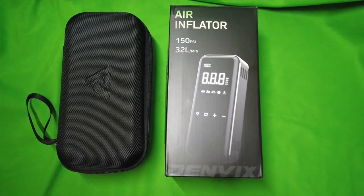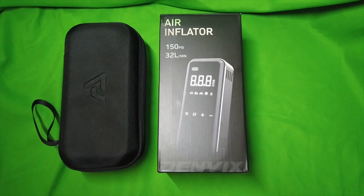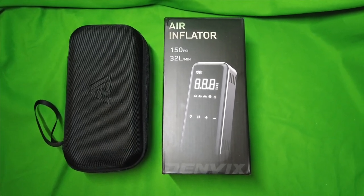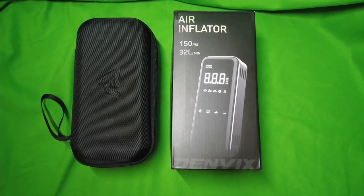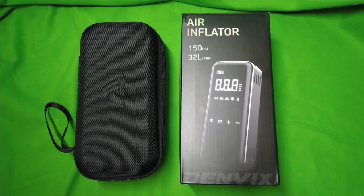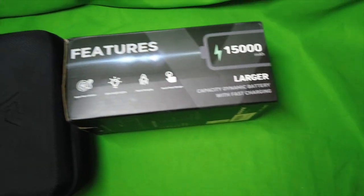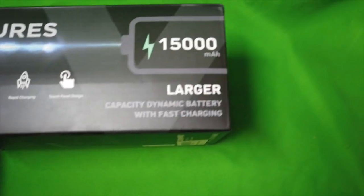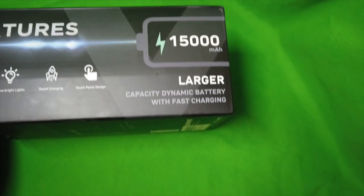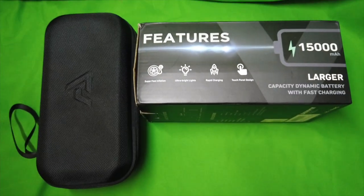Denvix tire air inflator and power block. This is a massive power block — an emergency charging system for your cell phones and other devices — but its main use is an air inflator. 150 PSI. And it's a 15,000 milliamp power supply system, great for fast charging your cell phones.